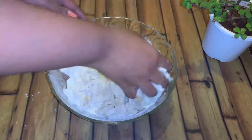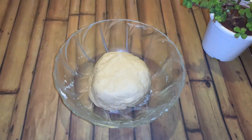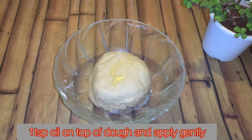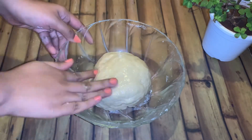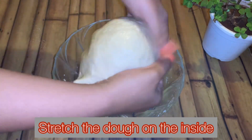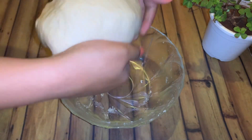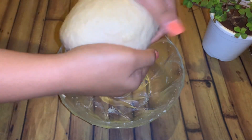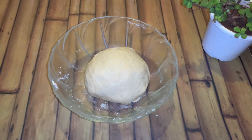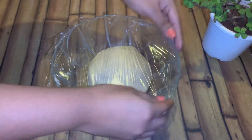Then just knead it well until a good dough is formed. Once you have formed the dough, add in 1 teaspoon of oil and apply it gently on the dough. Then stretch the dough from the bottom and just fold it inside. Once it is done, cover it with a cling wrap and let it rest for around 15-20 minutes.